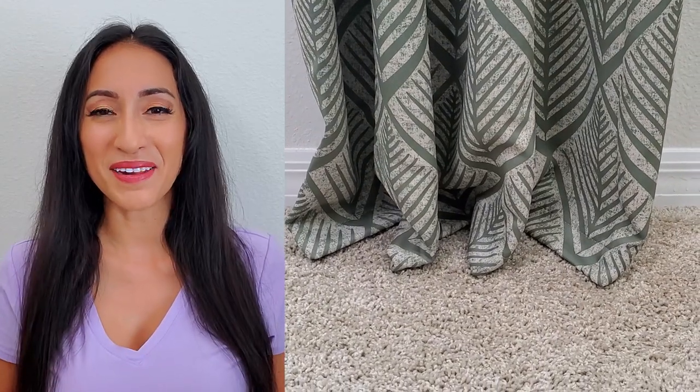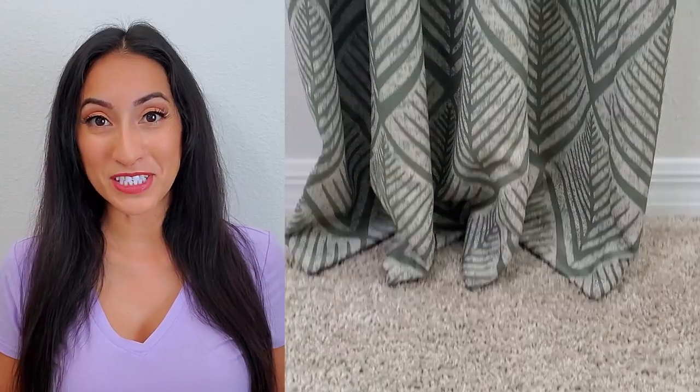My bonus tip is to double check the length of your curtains when they come in. When I ordered mine, it said it was 95 inches long and I measured all my hardware for that length so it would just kiss the floor. But after I hung it up, I noticed it was more like trouser length because it was kind of puddling at the bottom. So I took out my tape measure and of course they were 96 inches. I wish I knew that before I did all my drilling.